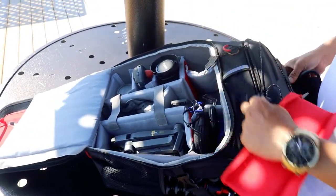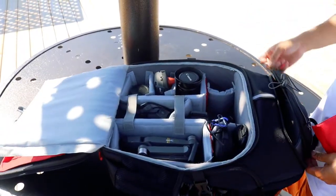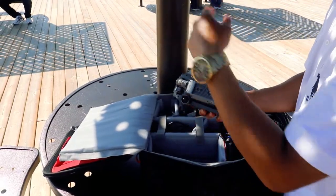You can put your wallet, sunglasses, and board here. We'll try to fly our drone here in Marina Bay.